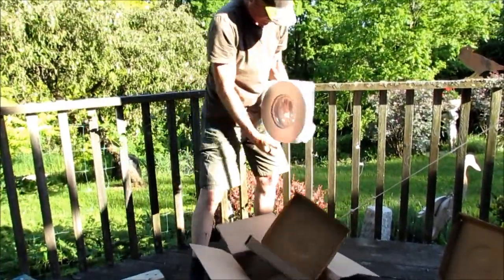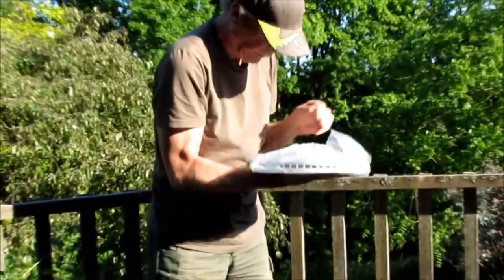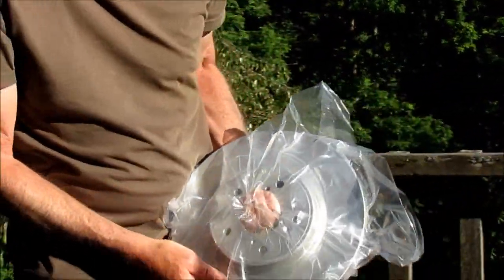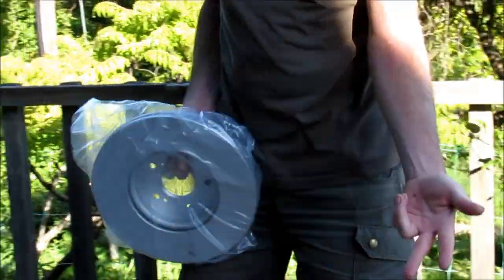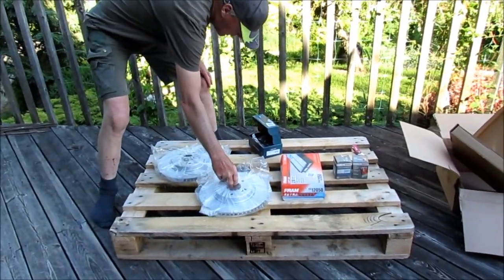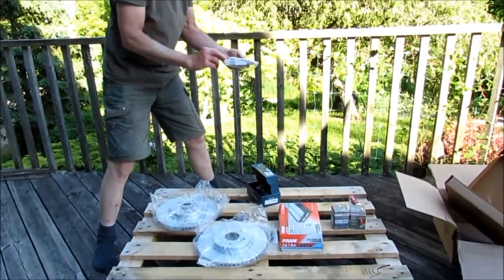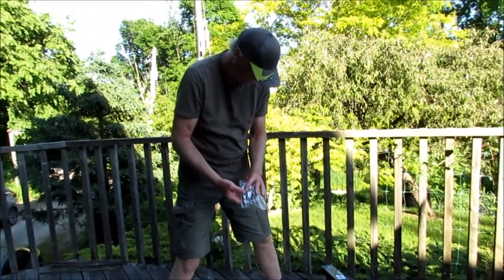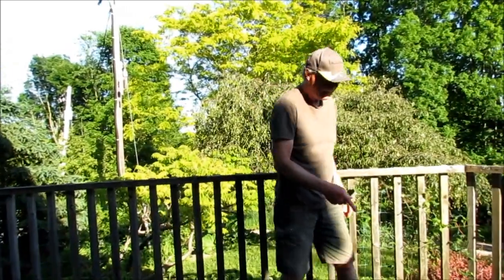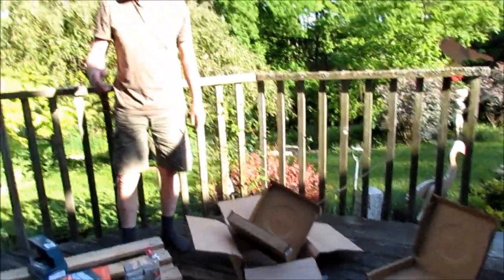She's a beauty — look at this. So we have two oil filters, one air filter, a set of brake pads with the hardware, and two rotors — beautifully packed. Got here really quickly. Free shipping over $99 — I love that. That's how you get me: give me free shipping and we're doing a deal. Thanks for watching.